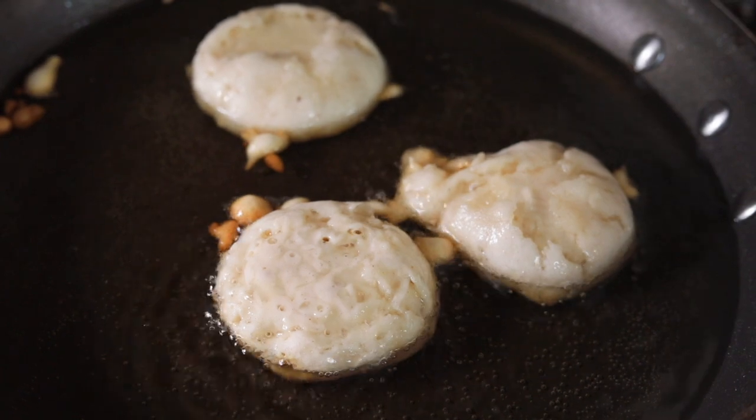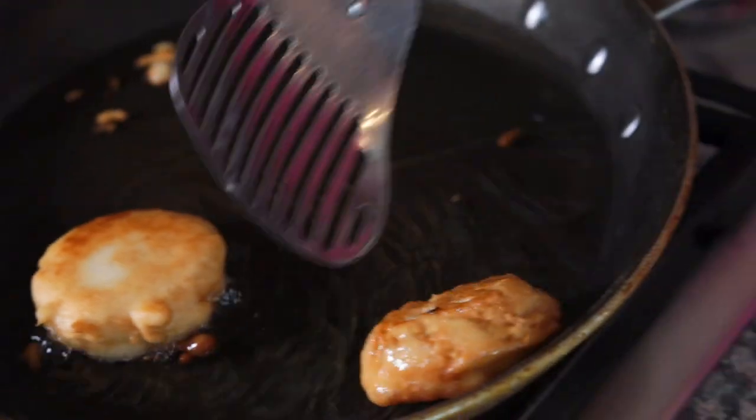We have some oil heating up on the stove. You can use vegetable oil, corn oil, or even peanut oil. When you're heating up the oil for your bakes, you don't need that much — just a thin layer on the bottom that'll heat through.